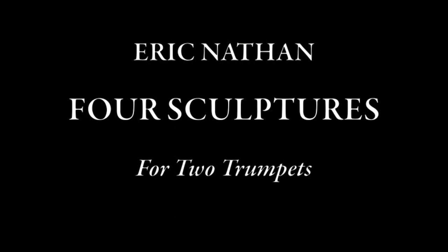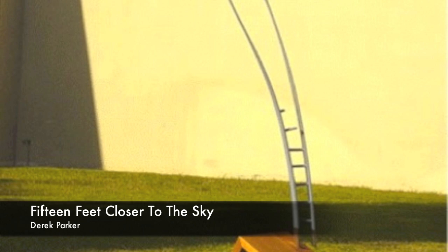Four Sculptures for Two Trumpets was inspired by sculptures by Derek Parker. The first movement, '15 Feet Closer to the Sky,' is inspired by the sculpture of the same name.